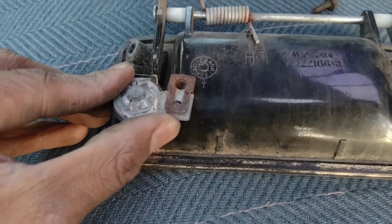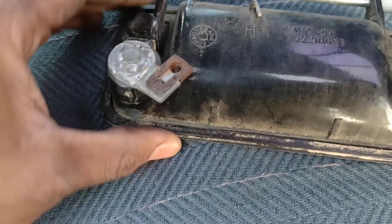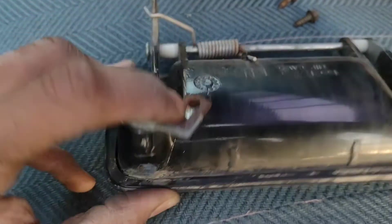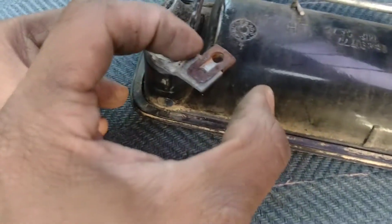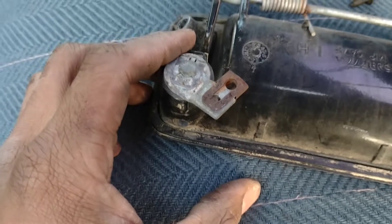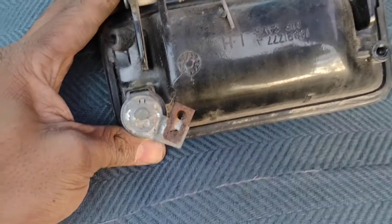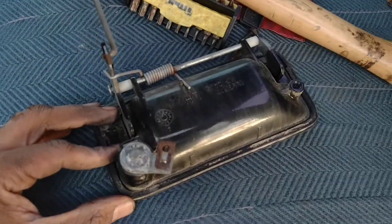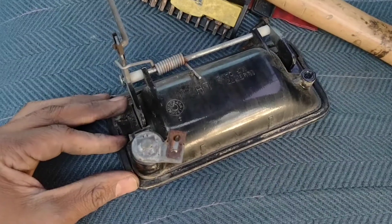I didn't have any luck at the local auto parts store. But what I did do is straightened out this piece and used some pliers to squeeze it tighter. Hopefully that will work until I either find a good one at a junkyard or can order one online. But I need to be able to drive this truck today, so let's see if this works.